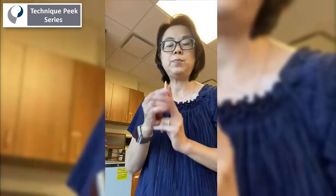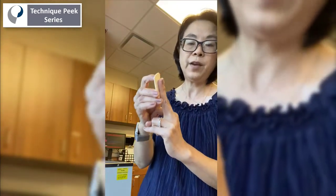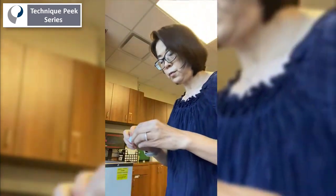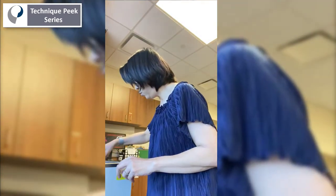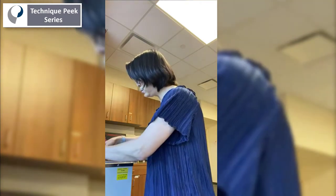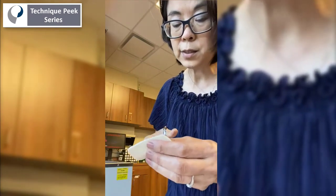One good thing about this pattern is you can even make the tip of the finger a little more in hyperextension, which is what you want to do. I'm going to put it in hot water first. So once it gets nice and soft, I'm going to cut like a sleeve right there.